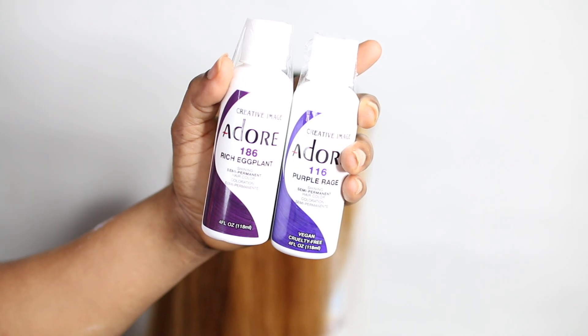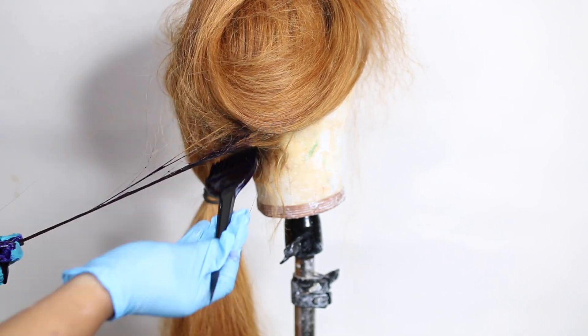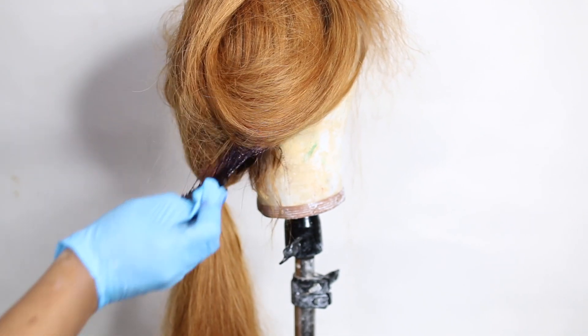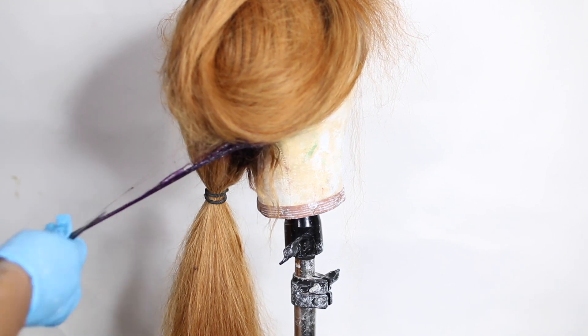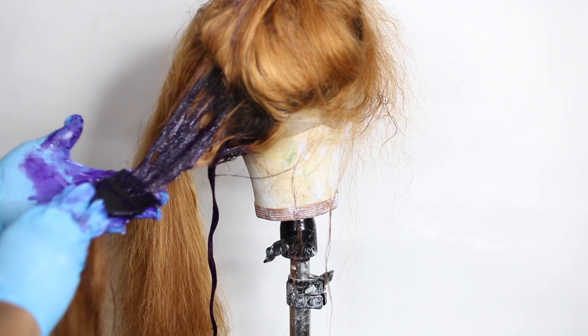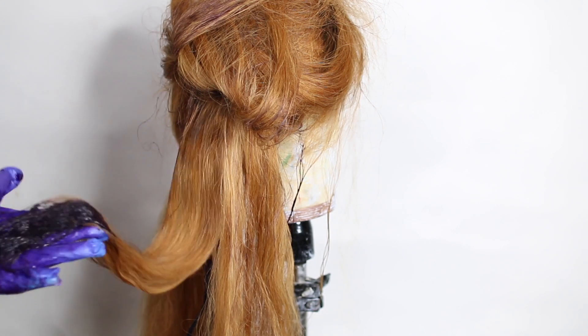I was actually going for a purple with brown undertone because I saw a picture on Instagram and I was like, wow, I really need to do this — the color was not too bright, it's a very wearable purple. What I did was mix both shades together and divide them into two portions.